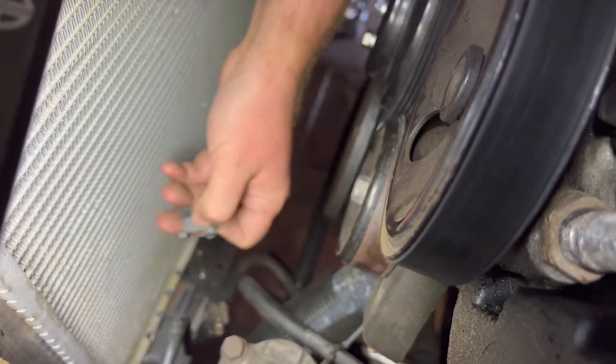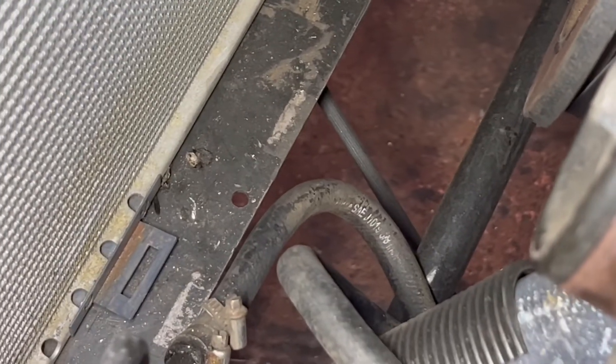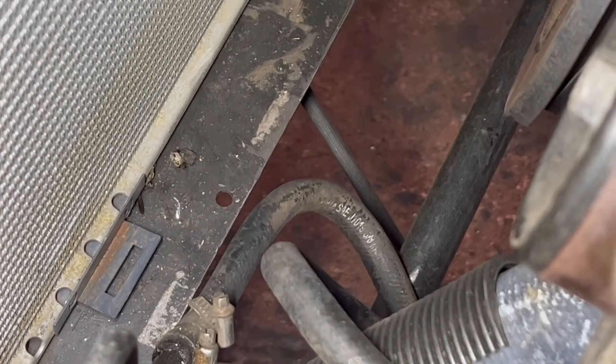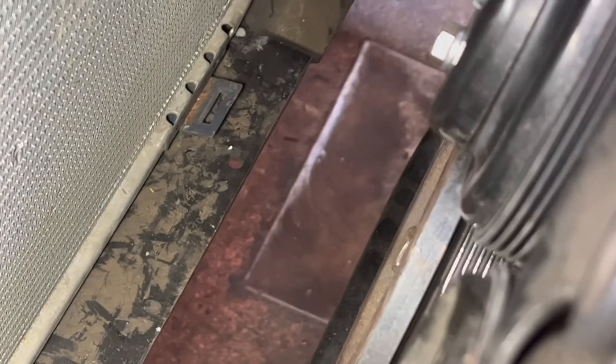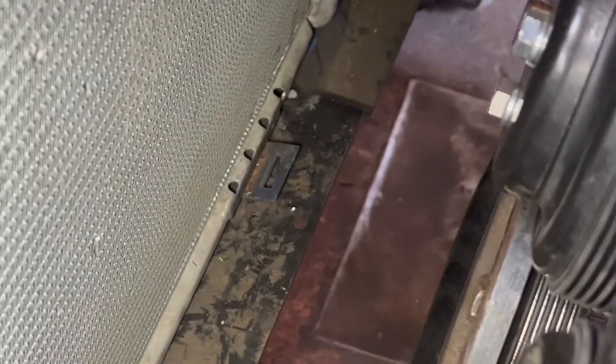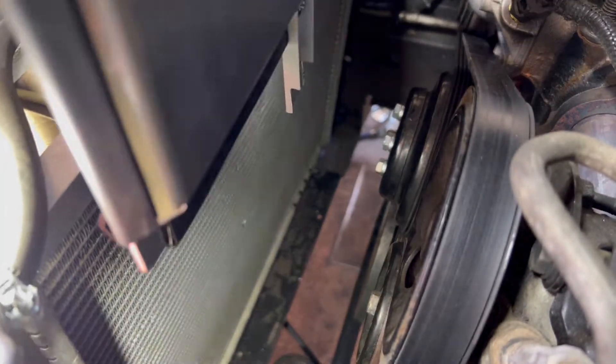Here's the piece that was originally down in those slots at the bottom of the radiator — we'll pull that out and clear the way.